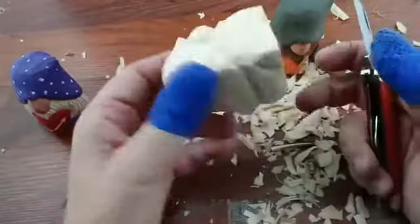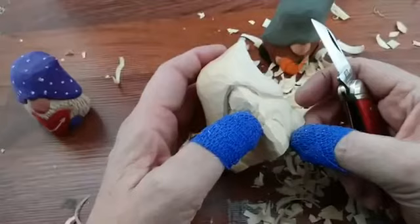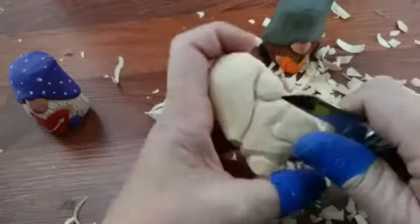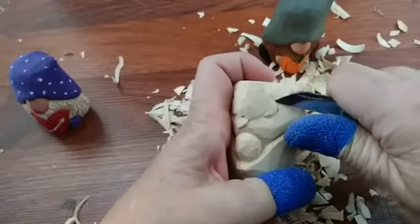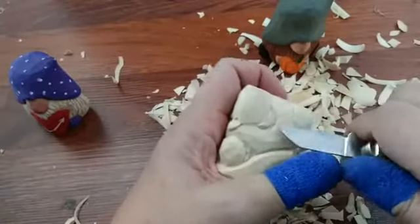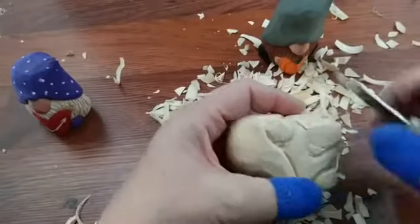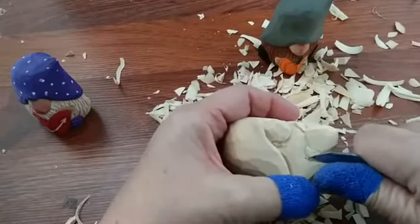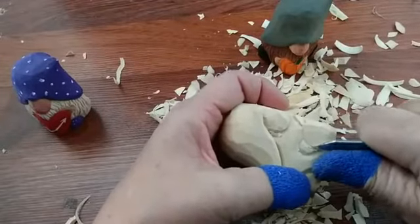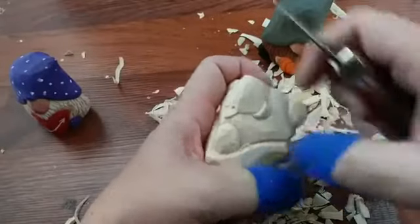We usually paint it and get it done the same day. A lot of the carvers like to spend their time carving it and then take it home to paint — that's also fine. It's been a couple of years since I've done any classes because of COVID. That's why I decided to do these live classes — people that can't come out here as easily are able to watch as well. So we're just going to undercut a little bit.